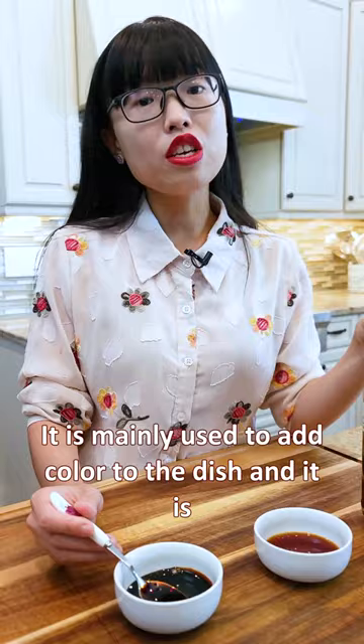It is mainly used to add color to the dish and it is often paired with the light soy sauce to achieve the desired presentation and taste. Don't use too much because a little bit goes a long way.